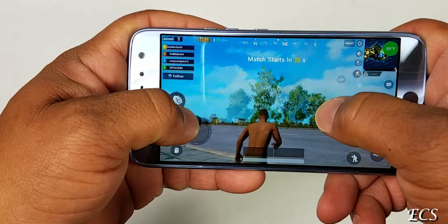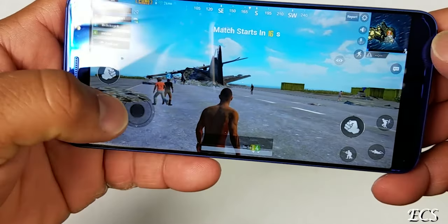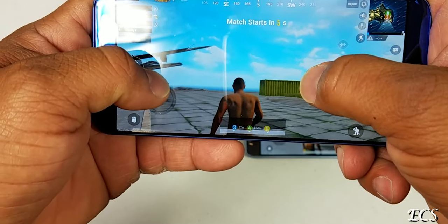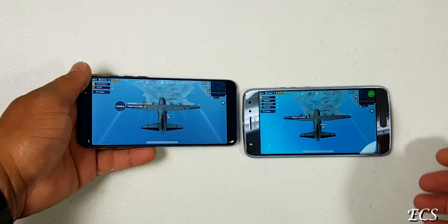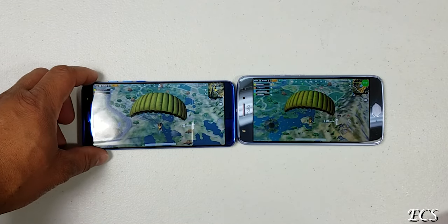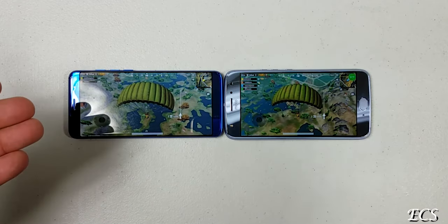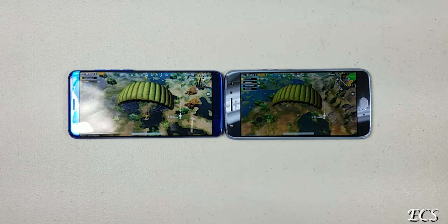PUBG is a very high-intensity game, so the Moto X4 started with some stuttering too. On the new G3, we're also getting stuttering with high-intensity games. So you can play PUBG on both devices, but you're going to get some stuttering and hiccups. I am getting a little warmth on the new G3 — the device is getting warm, which is expected with both devices. For high-intensity gaming, neither device is ideal.